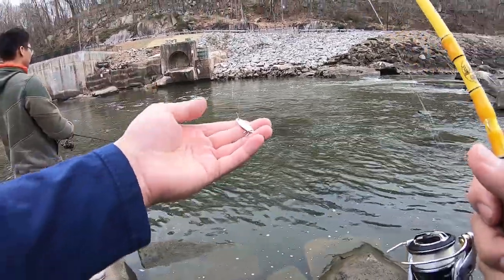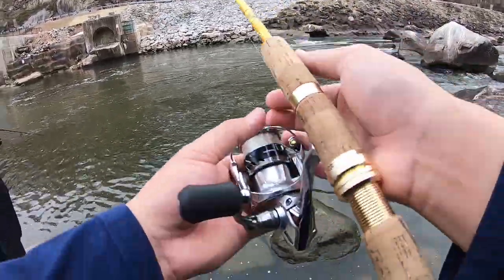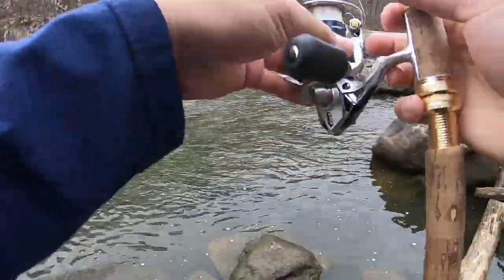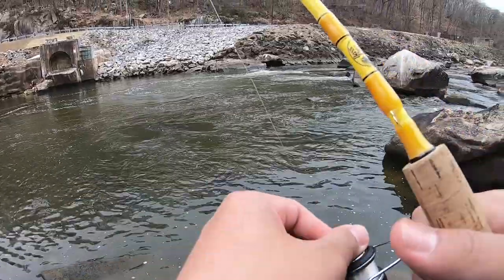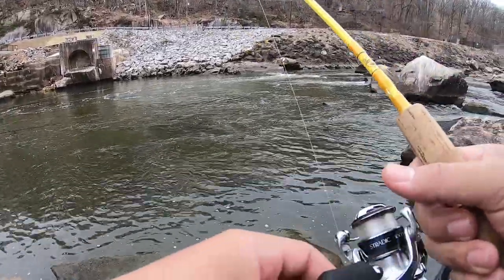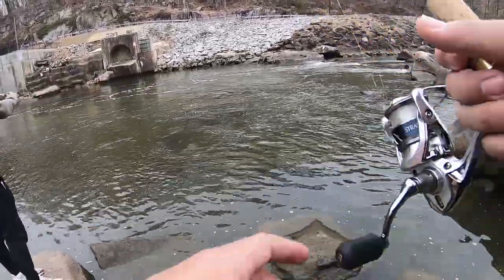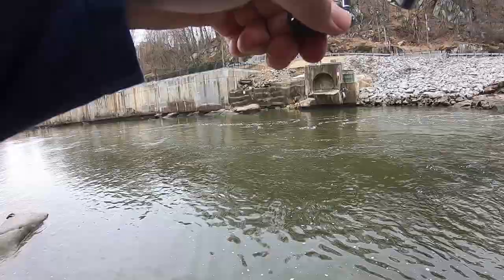Alright guys, I've got a gold spoon right here — I think this is 1/8 oz, might be a little smaller. Shad fishing, let's go! Just cast it out, we're gonna pause for maybe three seconds, let it sink into the water column, and then jig it. Let it pause. We're trying to keep the spoon low in the water column because the weather isn't super warm yet, so the shad are probably much deeper.